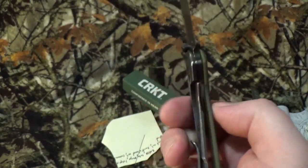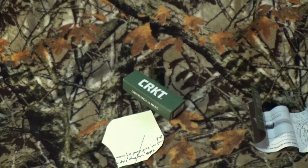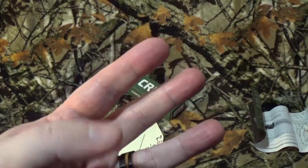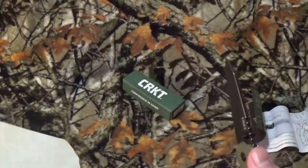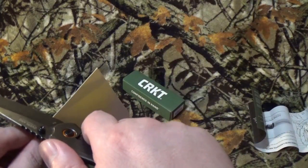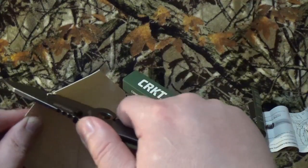Moving on, we do have a lanyard hole, and yes, it is made in China. Let's get on those cut tests like we usually love to do. We do three here, and if you're curious why I do these three, take a look right up there — you can see a card for why I do those cut tests. Heavy duty stock paper. Listen to that sound.